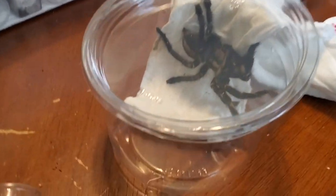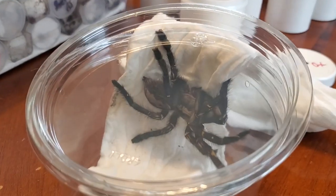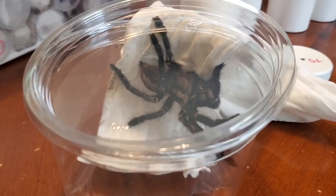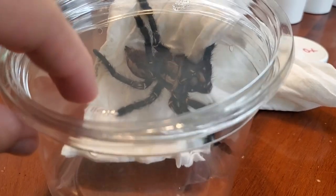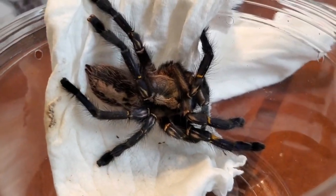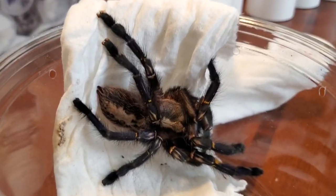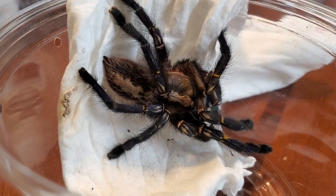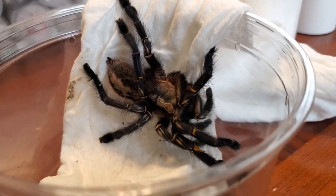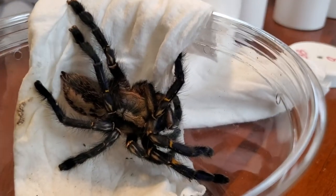Here we have our P-Metallica females. I wanted to take her out of the vial using both hands and not holding the camera — just in case, you know how quick these pokies can be sometimes. Especially the Metallica — they're very photosensitive. But we have two P-Metallica females. She actually kind of looks like she's freshly molted, so we're going to get her into a home and let her relax from her journey. Beautiful colors — absolutely beautiful.